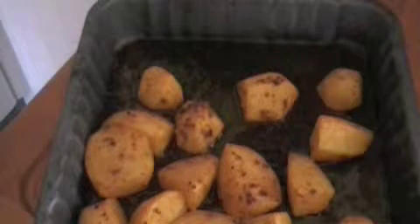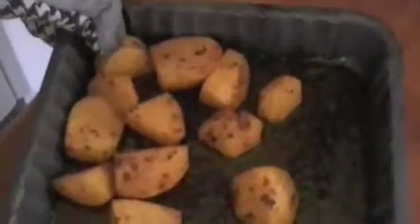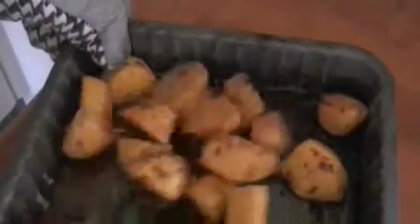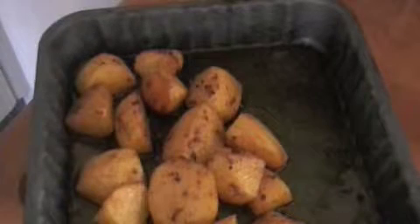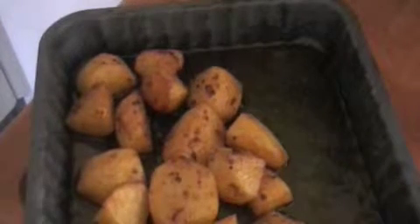This is about half an hour in. You can see that they're starting to cook nicely. I'll turn them round — and you can see that the little bits of chilli, the lazy chillies, have sort of stuck to the potatoes, which is what we're trying to achieve. Probably another half hour and we'll see how they are then.